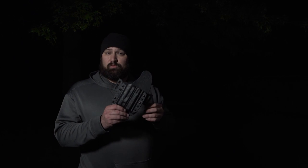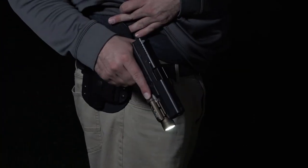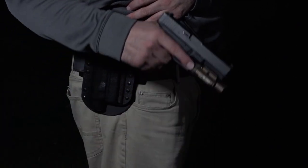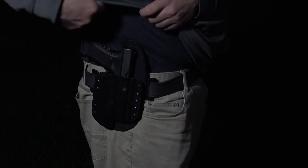You have the ability to run this inside or outside the waistband just by changing the clips. This one's set up for OWB at the moment, and you can attach the accomplice magazine carrier if you choose to run your setup with an accessory like that.